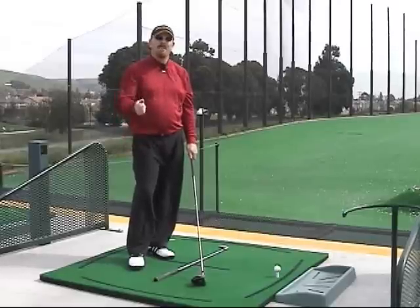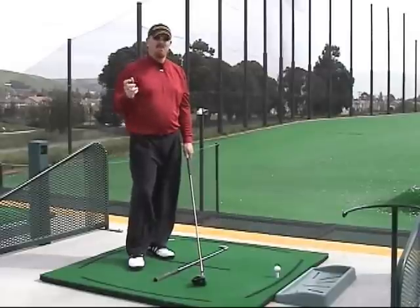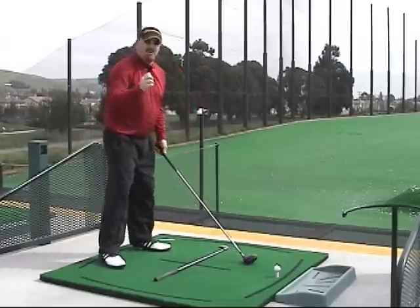Hi, I'm Brady Riggs and I'm going to help you create some more power in your golf swing. One thing we see all the time is that people mistake the swing for a backswing and then a downswing. What we want to teach you to do is blur the two a little.